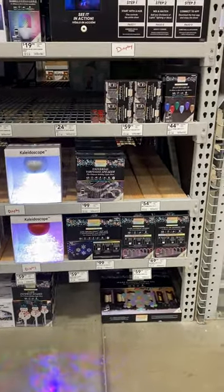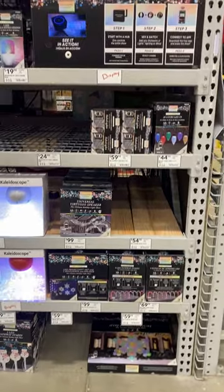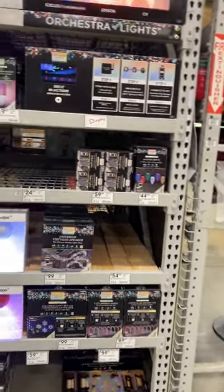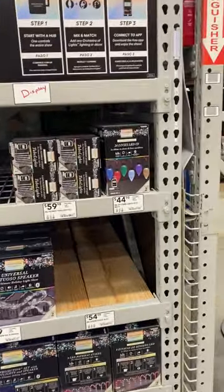Hey guys, this is Rainbow Yoshi here with a quick video — a partial tour of Lowe's for the 2023 Christmas season. So without further delay, let's get into what we're here for.